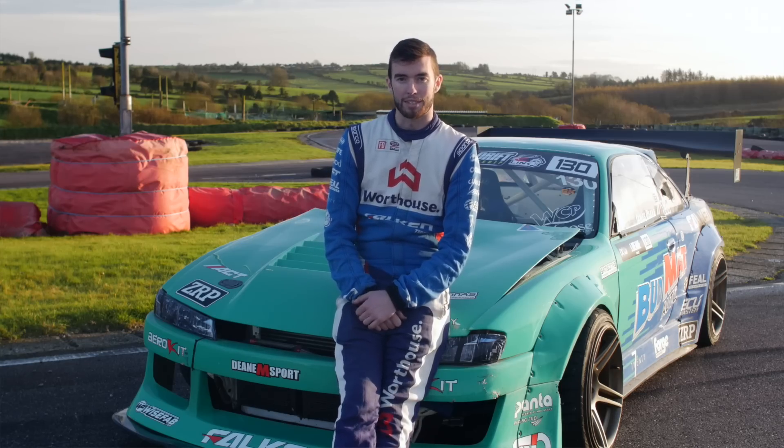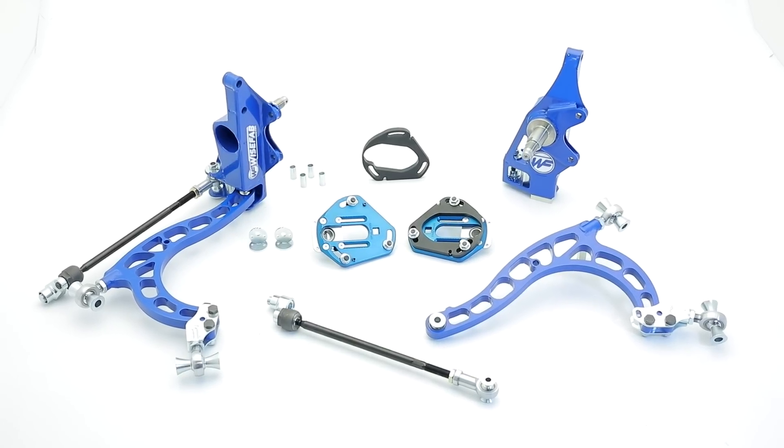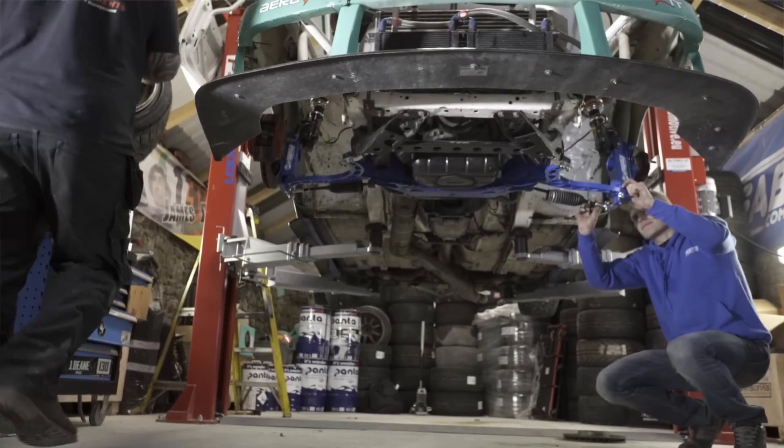I've been involved creating the new Ultimate Lock Kit for the S-Chassis from the beginning. The task was actually really difficult because we've had so much success using the old kit, including winning Formula Drift this season.